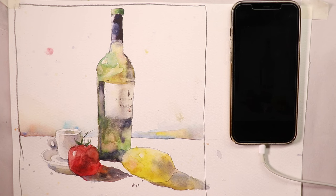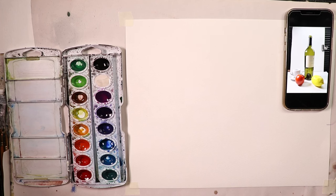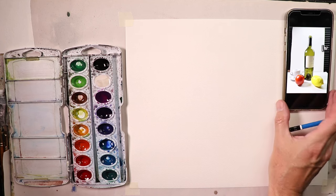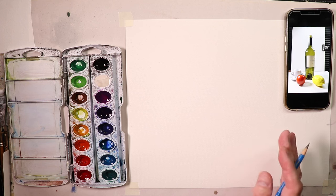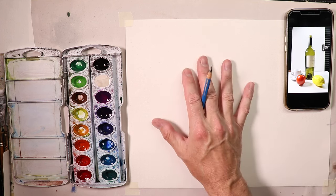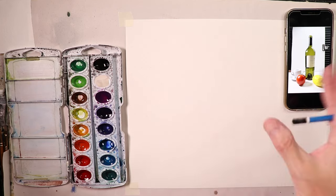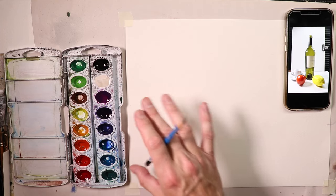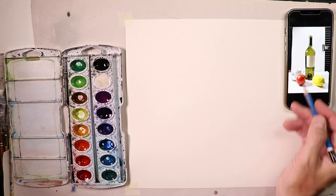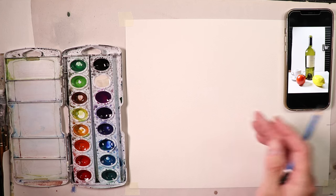Thank you for your patience. Now we're going to start with our pencil drawing. I'm going to use a 6B, which is a slightly darker lead so we can see it better on camera. I'll use my phone on the right side as my reference photo. No pressure — if it doesn't come out good, just flip the paper over and start again. After two or three tries you'll see improvements. Maybe the first time the bottle comes out good but the lemon doesn't — that's okay.